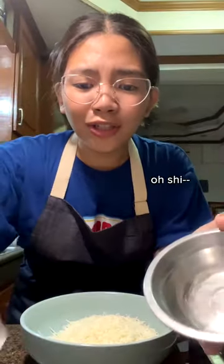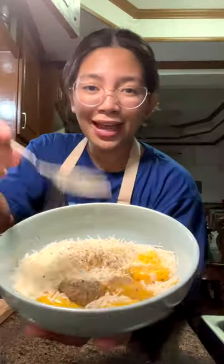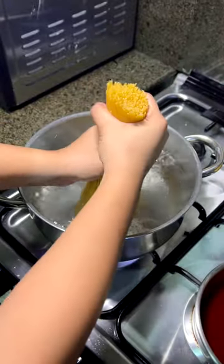Now we put six egg yolks and mix. Salt your water, twist, and drop your spaghetti.